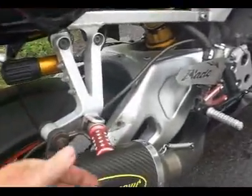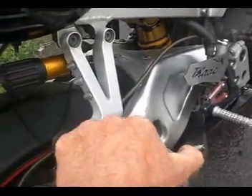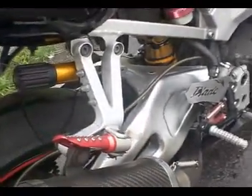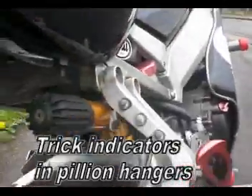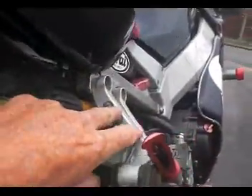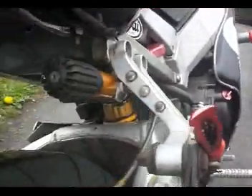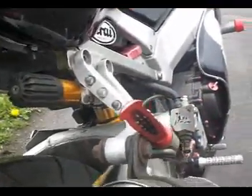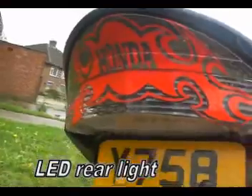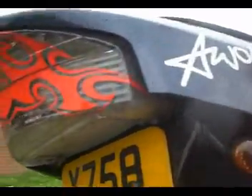Coming round the back, it's got more anodised red pegs, same left and right. The rear indicators are fitted into the pillion footrest — they do work, they do flash, and they are legal. All these little touches all over it. The rear brake light has a Honda motif with red LEDs inside.